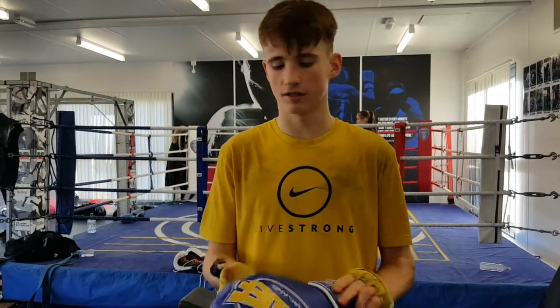Yeah, it's a pretty solid glove. It's got a thumb attachment which will prevent injury — stop the thumb going into someone's eye and stuff like that. Yeah, it's got good quality leather on it. It's comfy when it's on, it's a good glove.